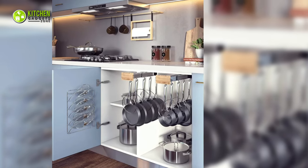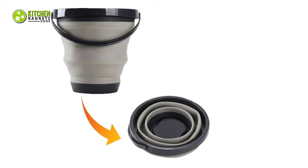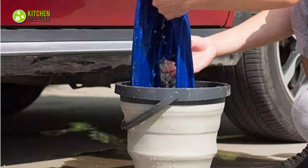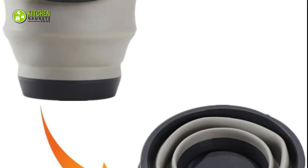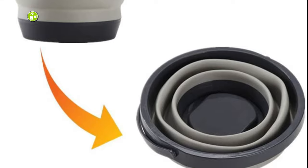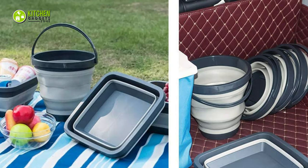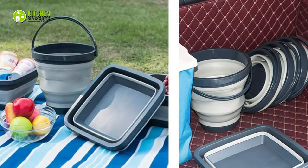The more lightweight kitchen accessories you have, the easier it is to handle them. Take a close look at the Gemu Japan Collapsible Dish Tub, which is so lightweight you will handle it with no hassle at all. It has the design of a bucket which lets you hand wash clothes or use it as a bucket to keep soapy water for washing your car. Since it is made of BPA-free plastic, you can use it without deforming or breaking it. It also has a comfortable handle so you can carry it easily even when it's full of ice and heavy bottles of beverages.